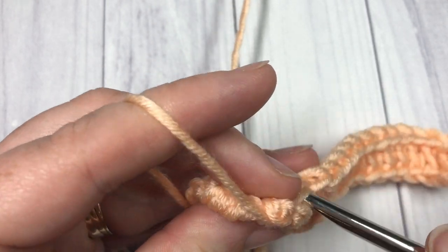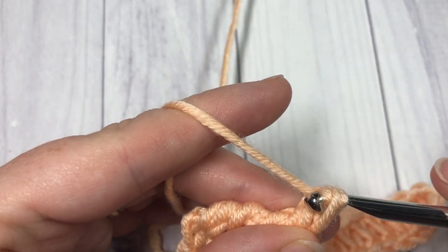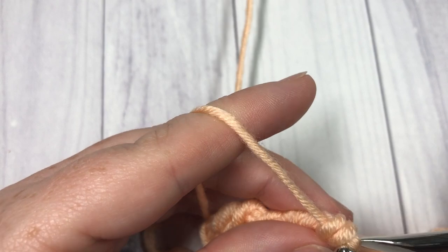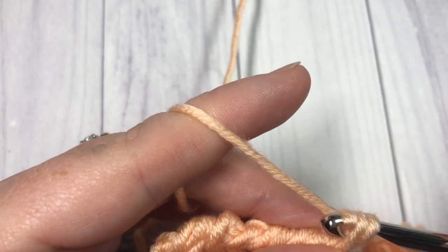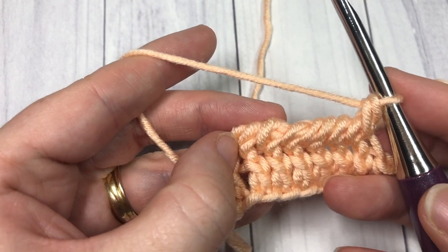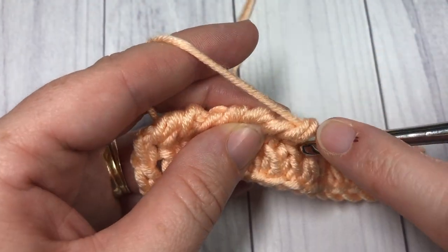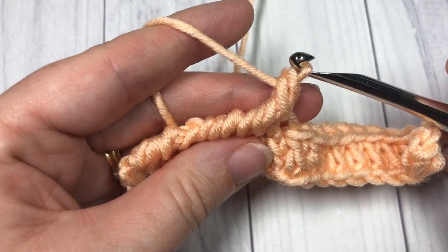Continue all the way across to your final chain three. Once you get used to the motion and working in the opposite direction, you'll find the stitch works quite quickly. If you take a step back, it's going to give you this corded effect — you can see your back loops there and the corded ridge stitch forming. Continue all the way across and meet me back here when you reach your chain three.